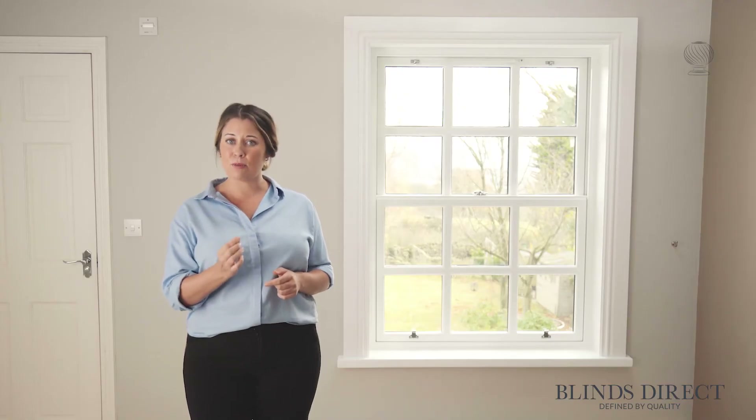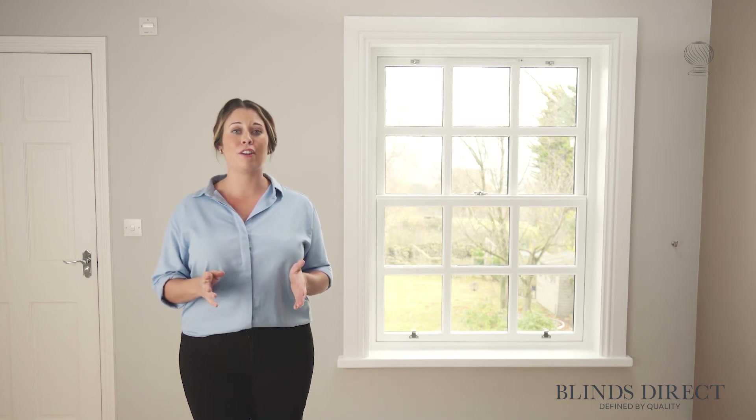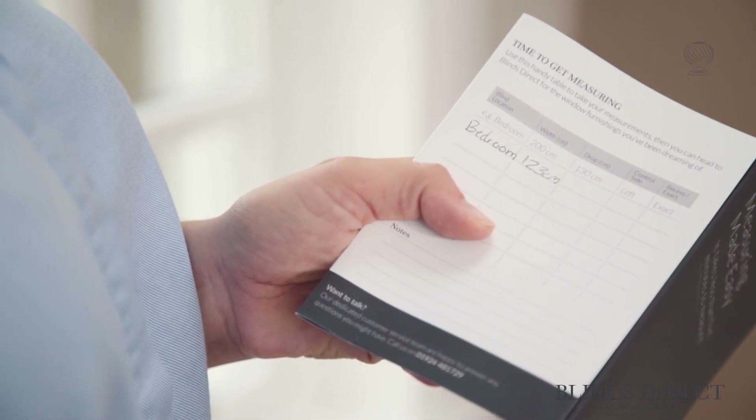Once we have this measurement, we're going to add an additional 30 centimetres to it, which will make sure our curtain pole overlaps our window by 15 centimetres at both sides, giving it a lovely balanced look. For this particular window, we have added a little bit more than this, just to allow for the thicker frame.